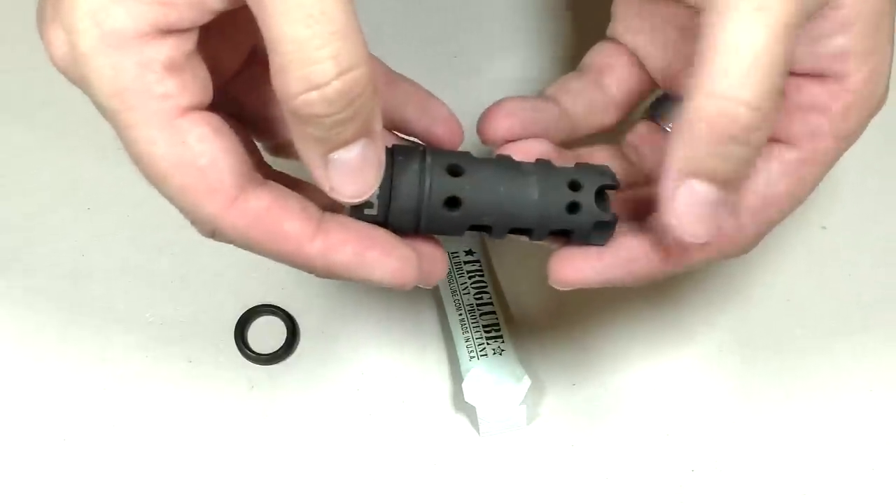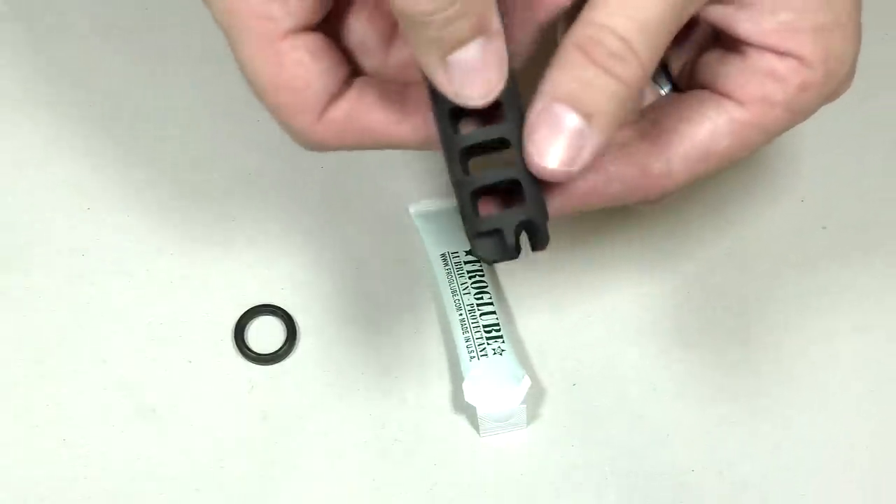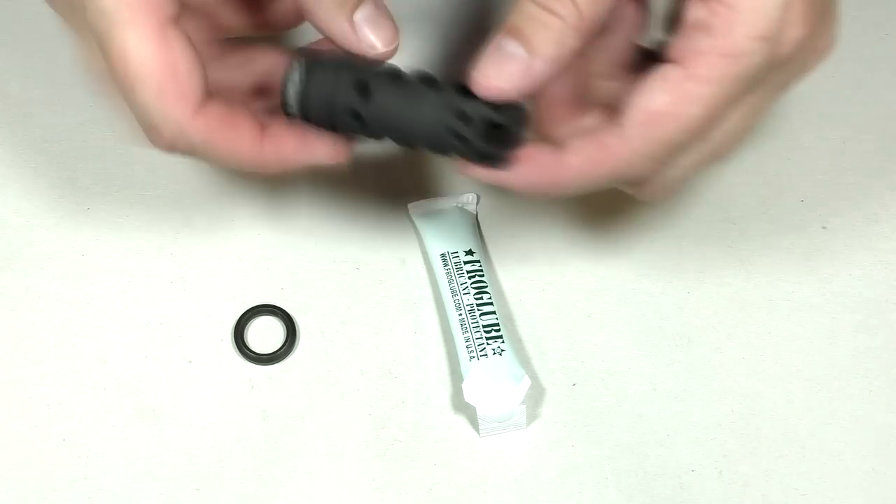The Lantac Dragon is a great one. It comes with a crush washer and some lube, very easy to install. And out of all of the compensators that I've used in the past — probably 6 or 7 — this is my favorite. Thank you guys very much for watching. Please like, subscribe, and have a great day.